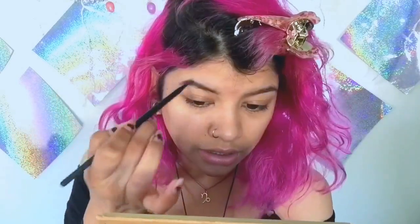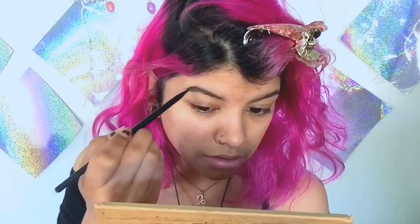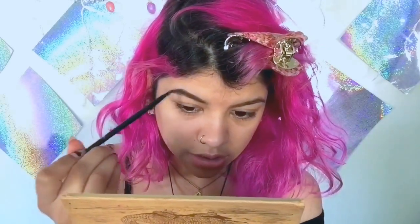Alright guys, so since I've been gone for a while, I'm going to be doing my eyebrows on camera. What I'm going to be using is the Anastasia Dip Brow in medium brown. What I usually do is just fill in the spaces that look hairless. This Dip Brow is so good — it does not come off. After that, I like to take the Brow Wiz in shade Ebony and I'm just going to put this up here without pressing too much.